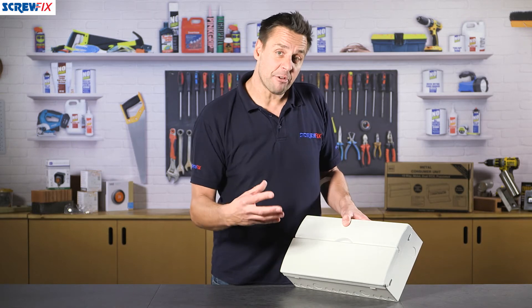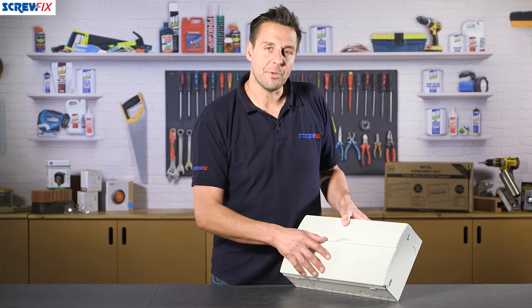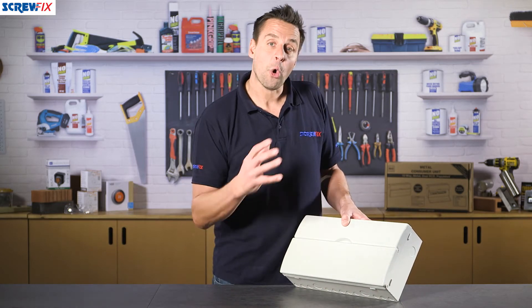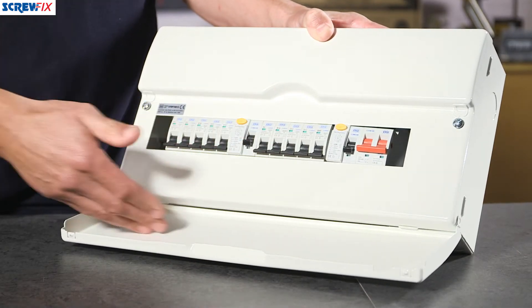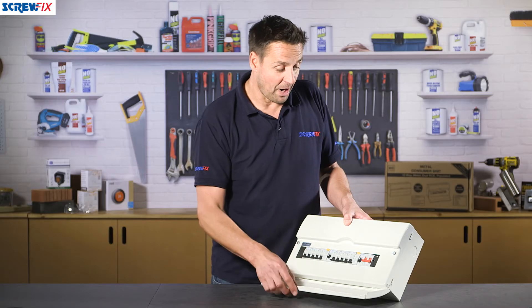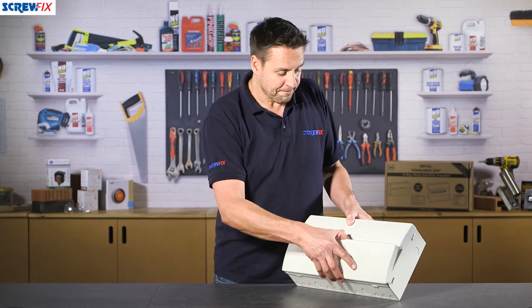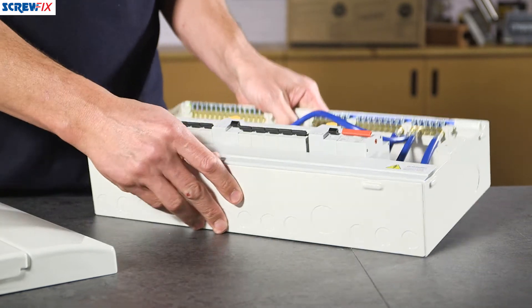This meets the current regulations — the 17th edition wiring regulations amendment 3 — which means it must be a full metal consumer unit or enclosed in a lockable unit. So full metal construction; you've got the drop-down front here so you can gain access to the viewing panel and see what breakers you've got in there. It's very easy to keep clean, stylish design, quite modern looking.